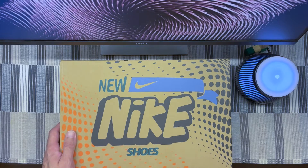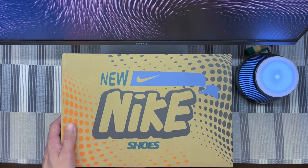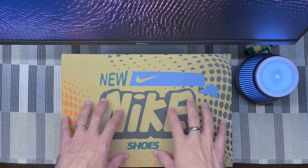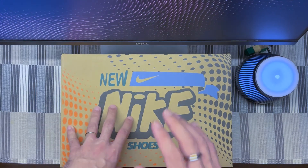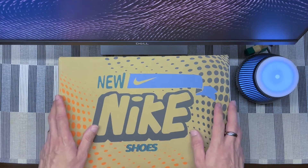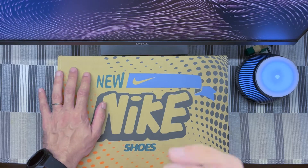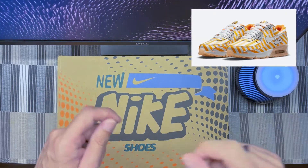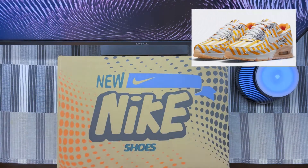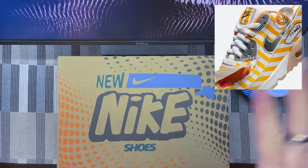One thing to say about these is I believe they are actually part of a pack, although there hasn't been much communication around them. I think it's mostly an Asia release. There is another pair that's supposed to mimic Japanese fried chicken, and the interesting thing with that one is you peel off the toe box and part of the upper to reveal a different color and color blocking underneath.